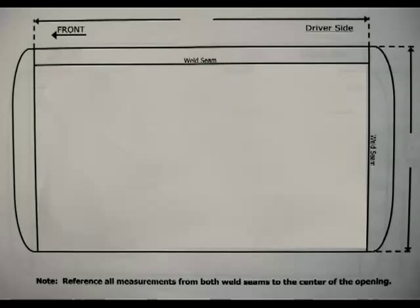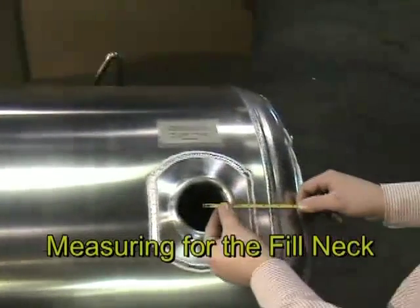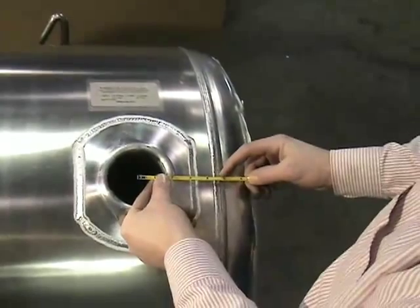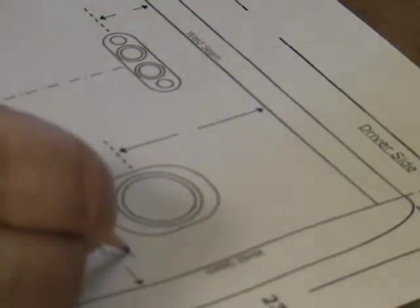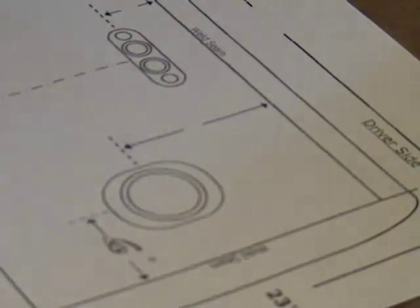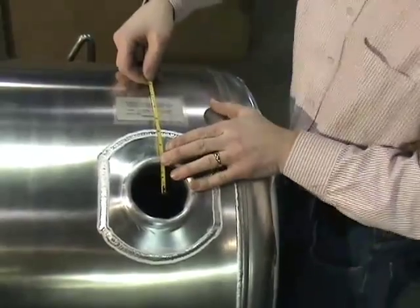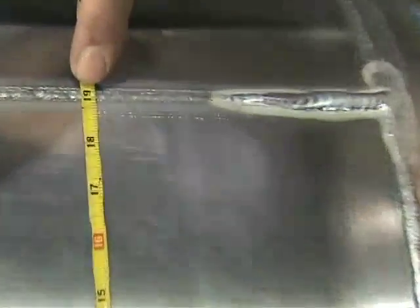We'll start with the measurements for the fill neck. In this case, we'll measure from the back or rear cap seam to the center of the fill neck. Mark this on the print. Now measure from the long vertical weld seam down to the center of the fill neck. This seam is generally set back in toward the truck.